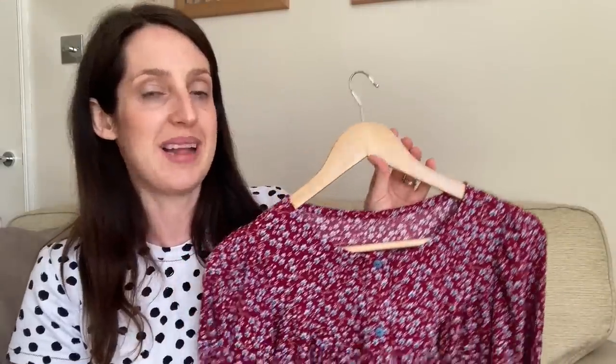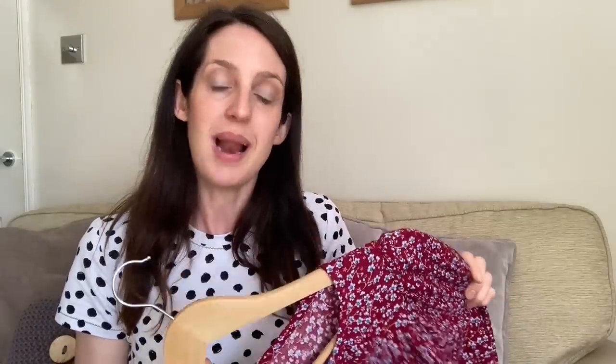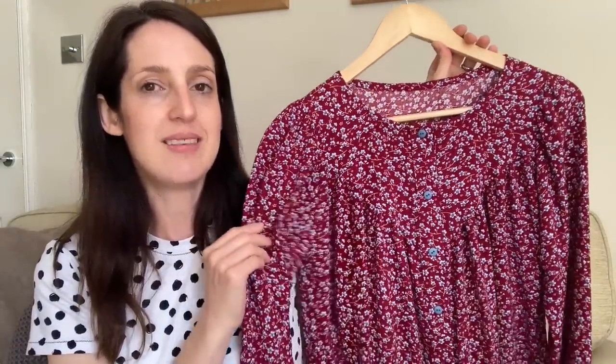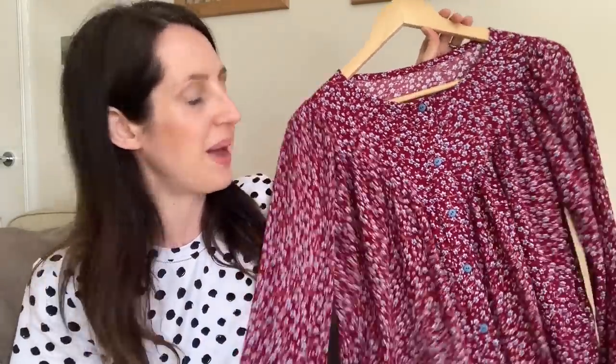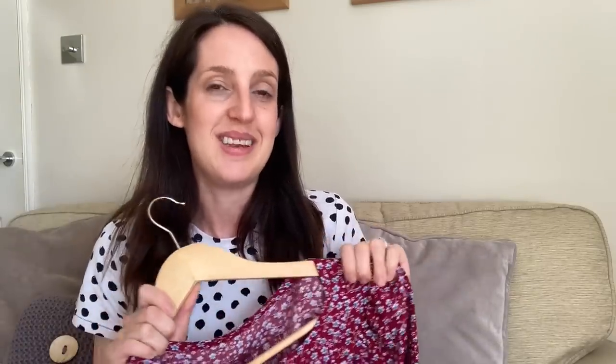It's a really lovely blouse pattern and really comfy to wear with some pretty details. I do like the idea of making a plain version too, as I think it would really showcase that lovely triangular yoke at the front — with such a busy print you can see it, but a plain fabric could showcase it a little bit more. I'm really pleased I gave it a go because when I saw this pattern on Instagram I just loved it.